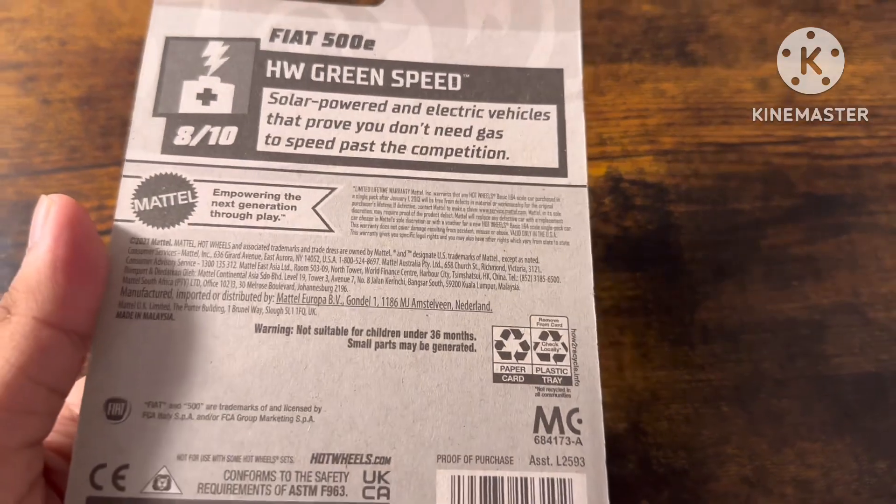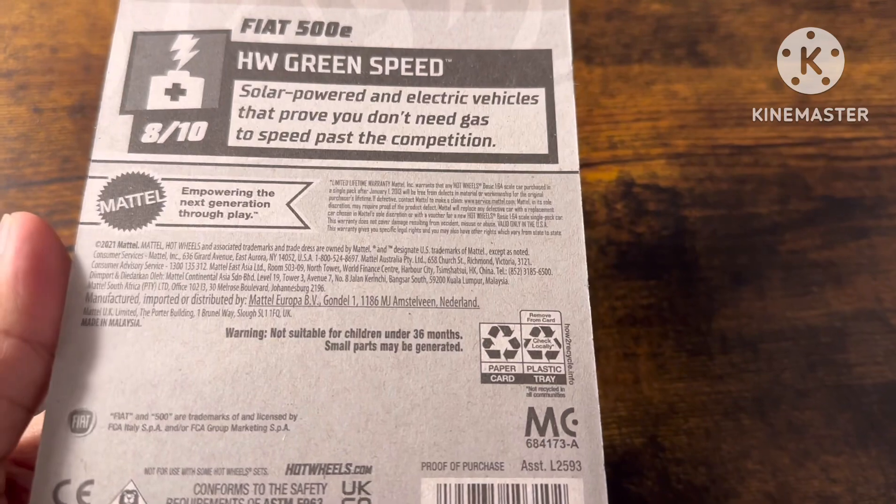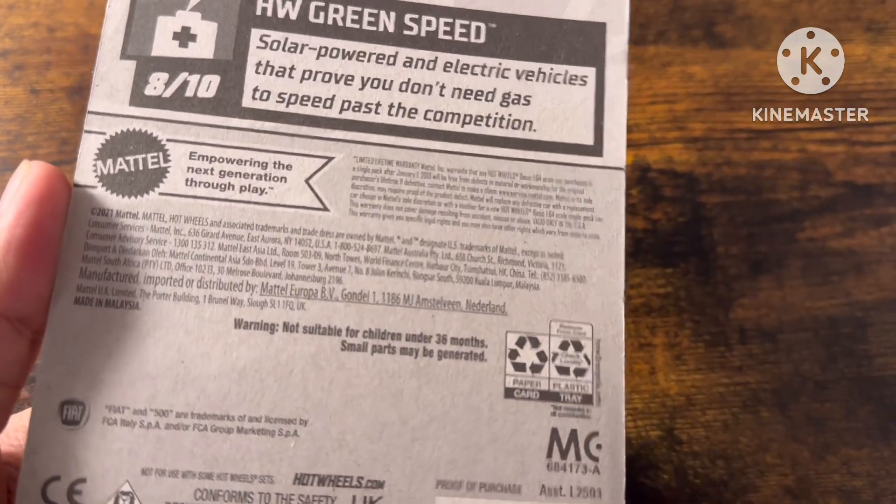Solar power and electric wheel goods that prove you don't need gas to speed past the competition. There is a Fiat trademark.